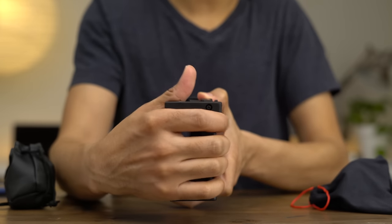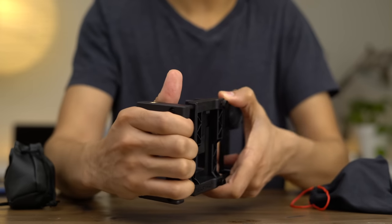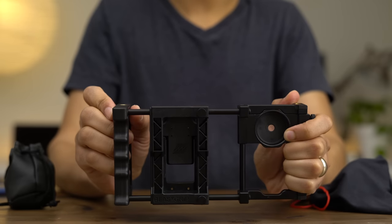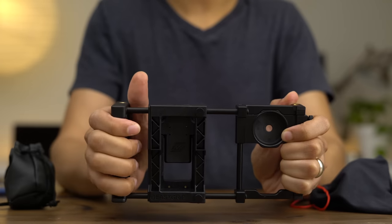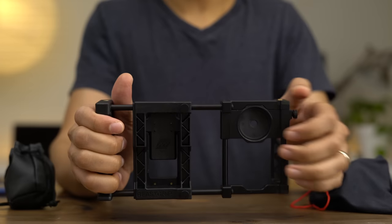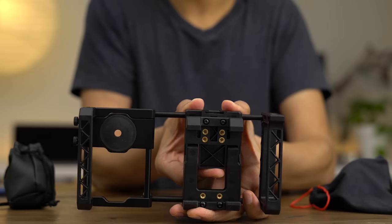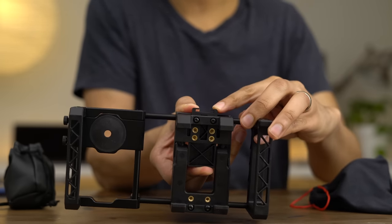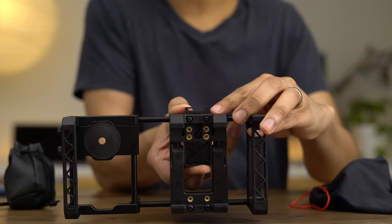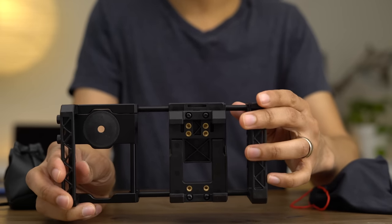One of my favorite features of the Beastgrip, which sort of alludes to its namesake, is this little handle grip. It allows you to have an ergonomic grip on your iPhone to provide handheld stabilization. When shooting handheld, this gives you the necessary points of contact for super smooth and steady photos and videos — especially nice when you have optical image stabilization. There's also a nice cold shoe mount built into the Beastgrip that can be used to mount all sorts of accessories like lights, monitors, or microphones. Lots of flexibility here.